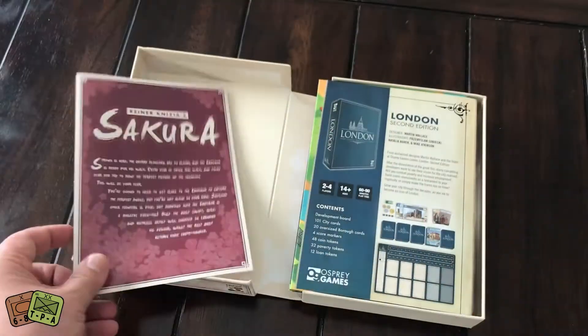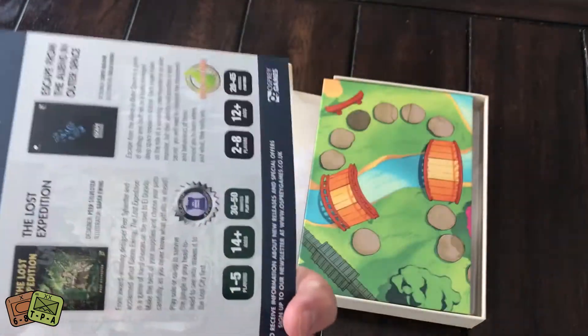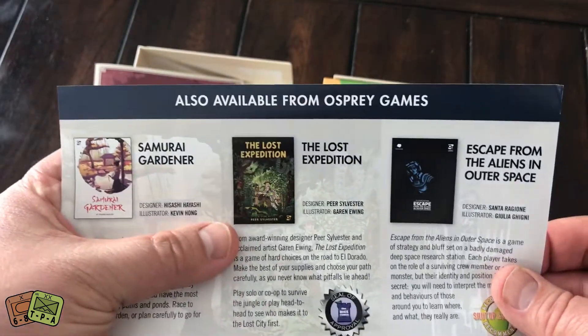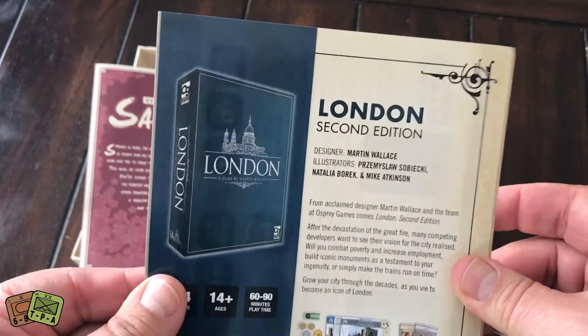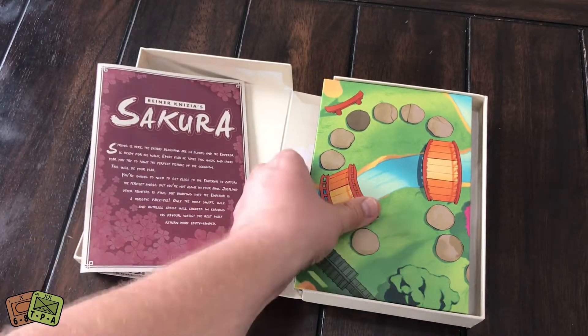Here's an insert talking about their other games. I was mentioning Samurai Gardener and The Lost Expedition. And here is London — I have London but we haven't had a chance to play it yet.